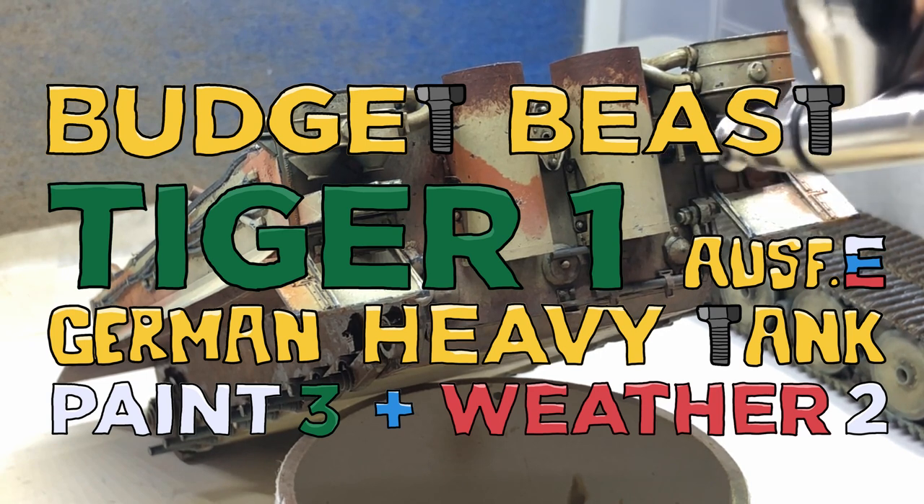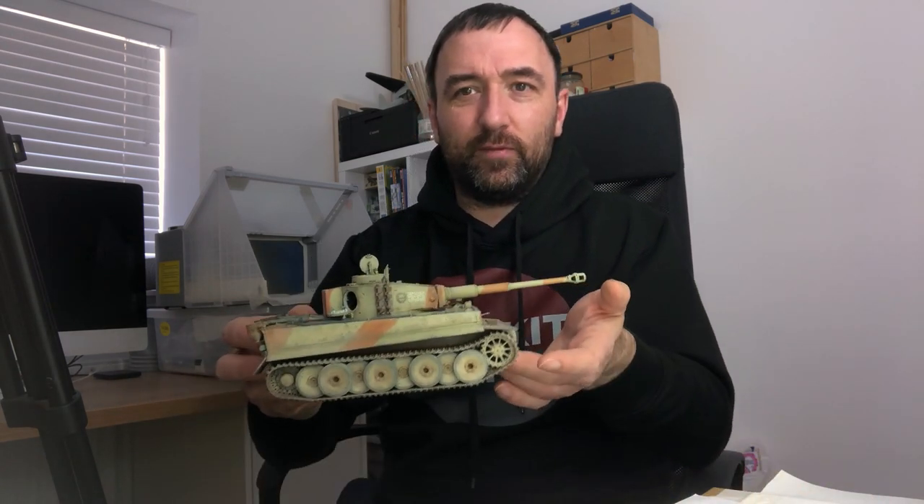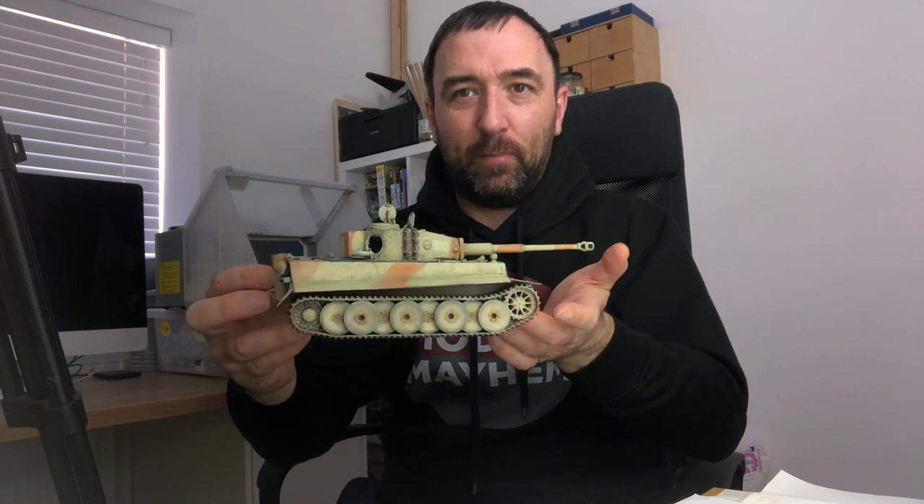Hello and welcome to Mod Kit Mayhem. This week we're finishing the Tiger One. So there it is, done. All finished and it's been epic.